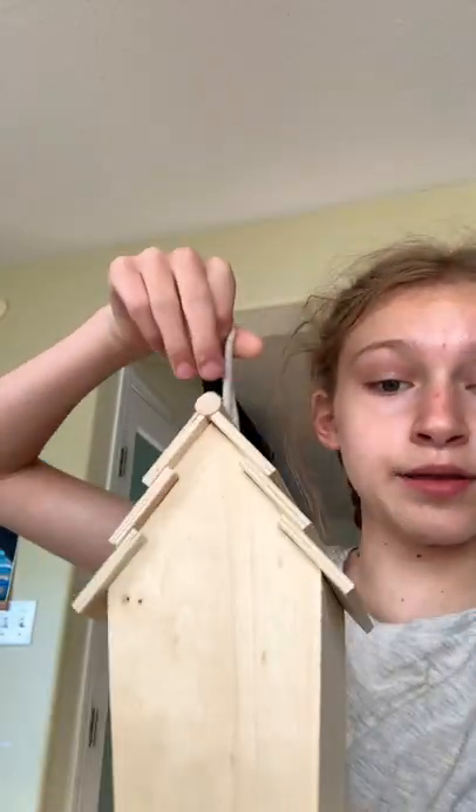This birdhouse is going to be the pansexual flag and this birdhouse is going to be the transgender flag. We're starting with the pansexual.